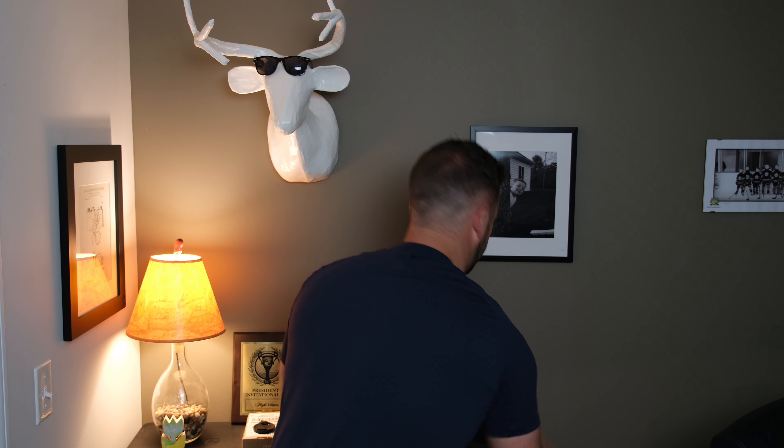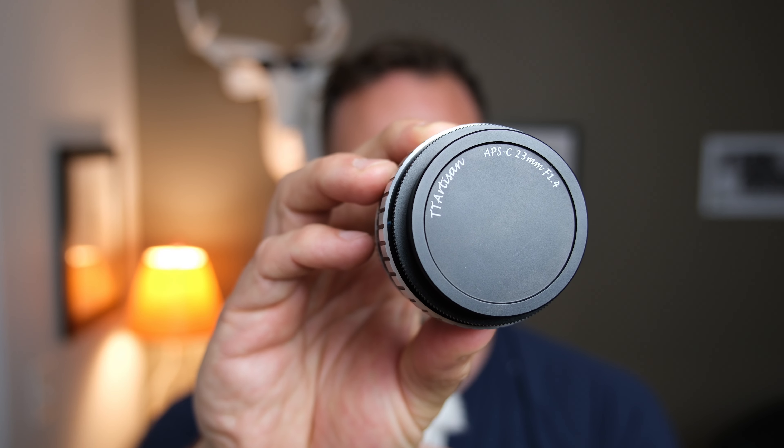I did keep one lens for micro four thirds. It was given to me free, so it's not really worth selling, but I actually kind of like it. It's manual focus — the TT Artisans 23mm f1.4 lens. The lens cap says APS-C, but this is actually a micro four thirds mount lens. It's a heavy lens, actually really sharp, though it has the usual TT Artisans characteristics where the coatings aren't great and you see a lot of flaring, ghosting, and purple fringing. But I like the way it feels on the camera.